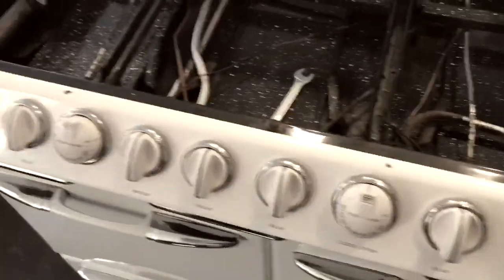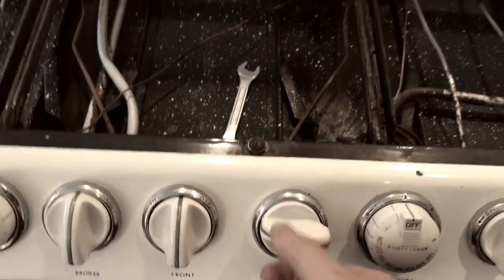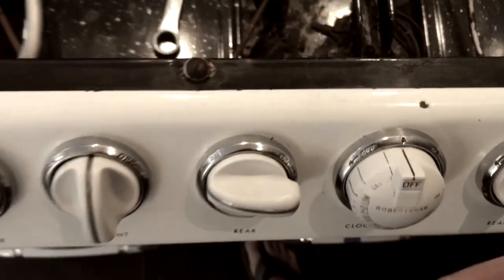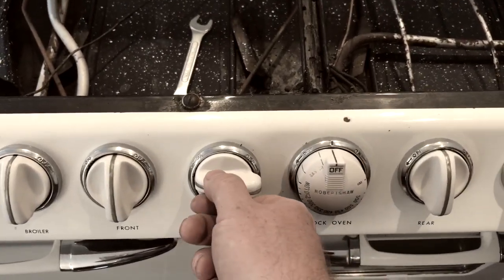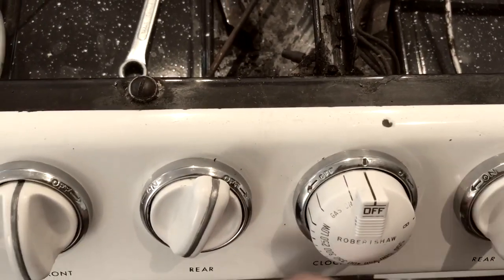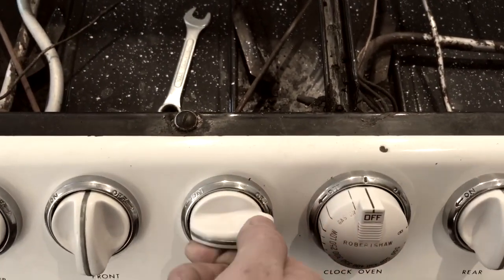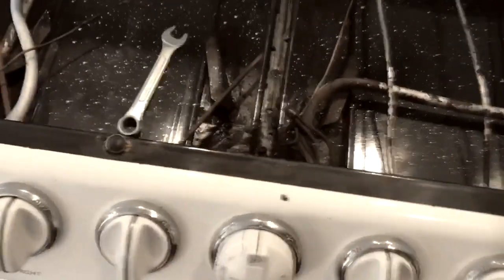One more thing — the way these knobs work is pretty interesting. When you first turn it on, it will only feed the left side orifice, which works with your igniter or pilot light. As you move it forward, both orifices are activated — you can actually hear it now — and this feeds the entire burner. You can actually hear the different clicks for that.